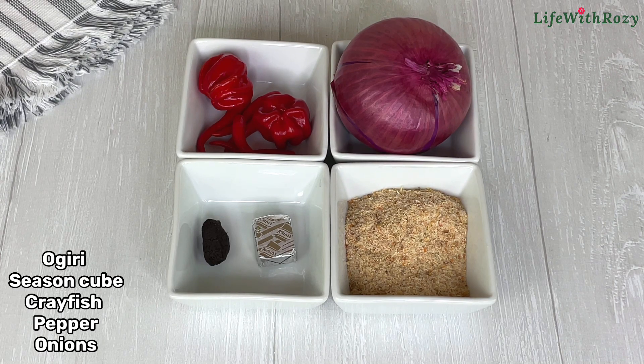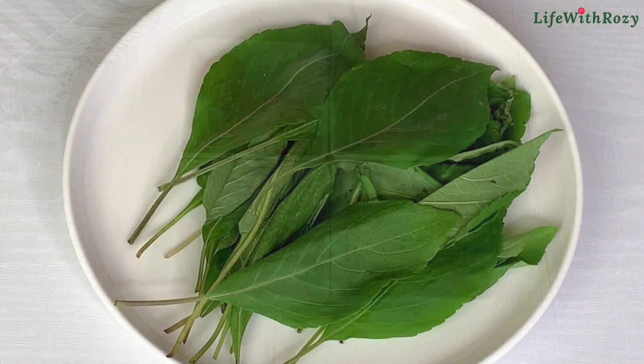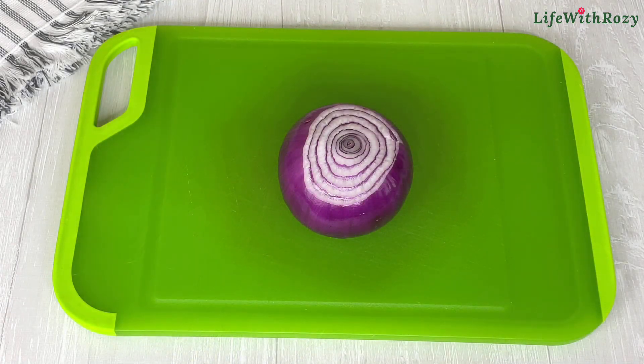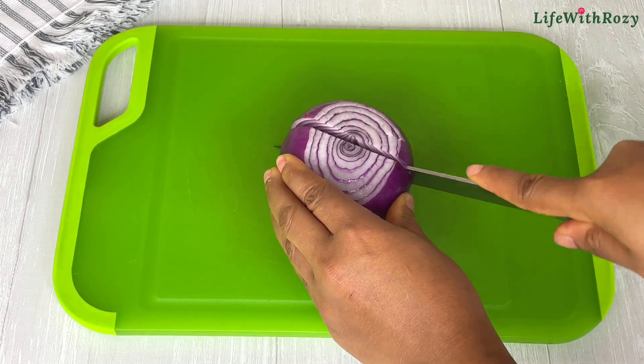Here I have a seasoning cube, ground crayfish, pepper, onions, and scent leaves. If you don't have scent leaves you can also use any other vegetables you prefer. I'll go ahead and dice the onions.